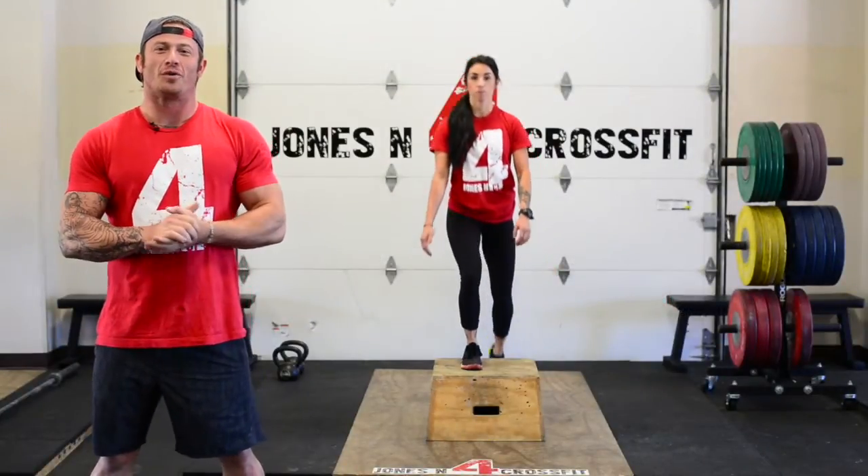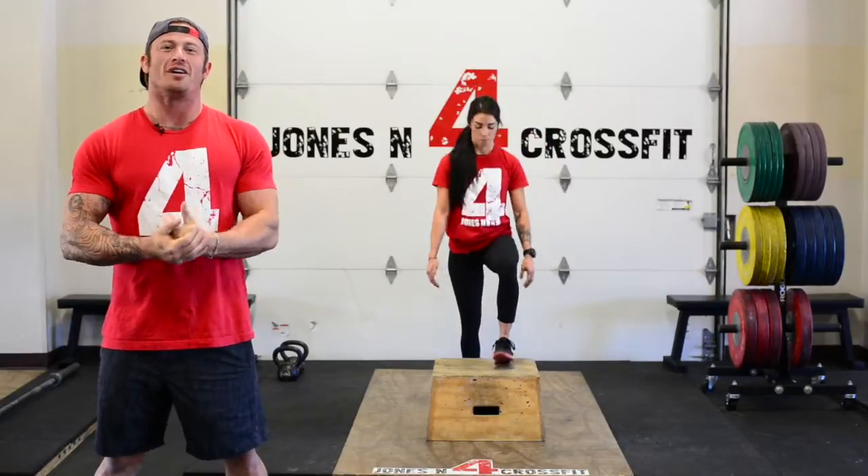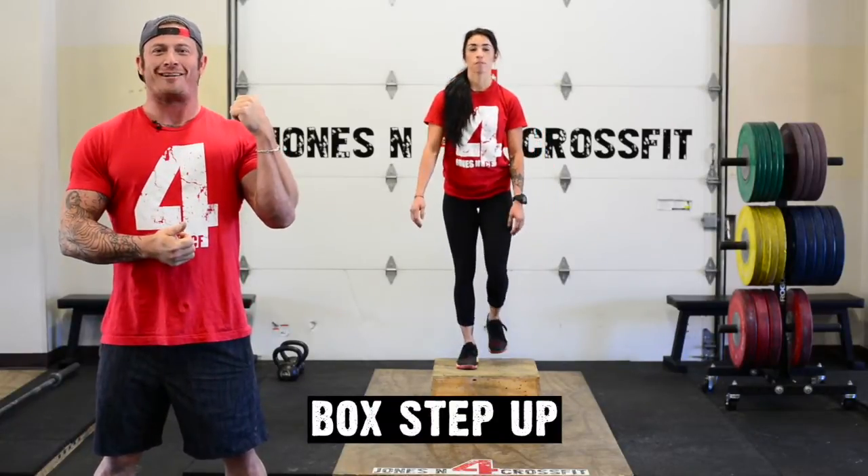What's up guys, Shelby Jones coming at y'all from Jones and 4 CrossFit. We're going to be showing y'all the box step up today. That's what we got Crystal doing in the back right now.